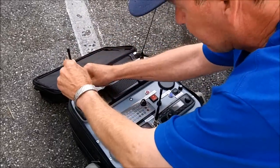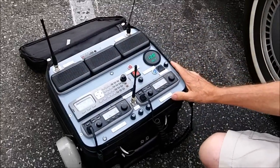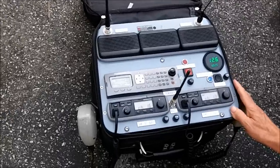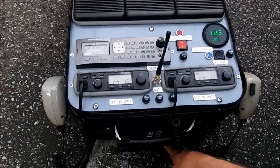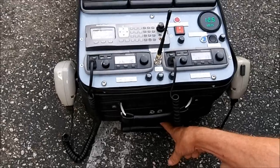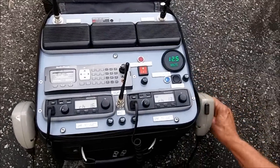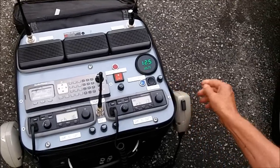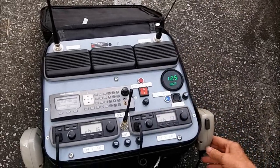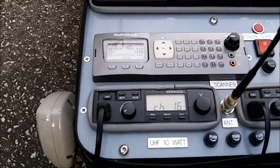It has three power sources. It has an internal battery that it will run for nine hours. It has a plug in the bottom with an Astro antenna power supply that will run continuous. Or on the side, for travel, it has a cigarette plug so you can take it in a vehicle, run an external antenna, and just talk forever.